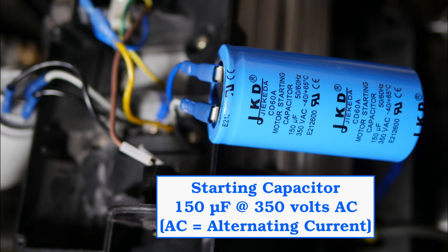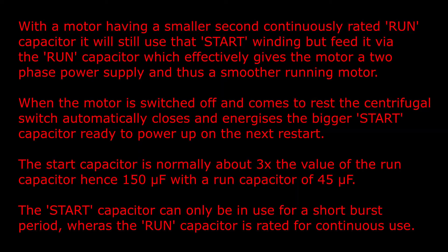The starting capacitor is rated at 150 microfarads at 350 volts AC. With the motor having a smaller second continuously-rated run capacitor, it will still use that start winding but feed it via the run capacitor, which effectively gives the motor a two-phase power supply and thus a smoother running motor. When the motor is switched off and comes to rest, the centrifugal switch automatically closes and energizes the bigger start capacitor ready to power up the next restart. The start capacitor is normally about three times the value of the run capacitor — hence 150 microfarads with a run capacitor of 45 microfarads.